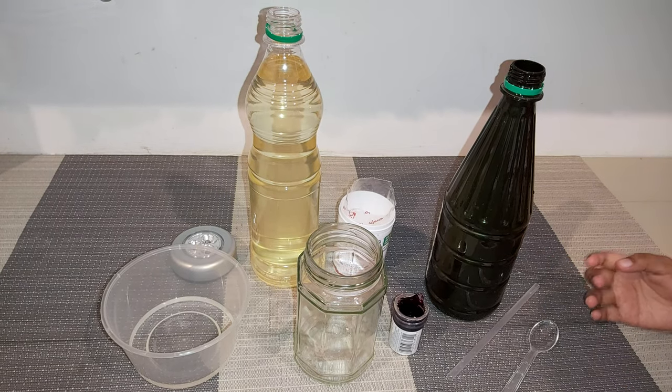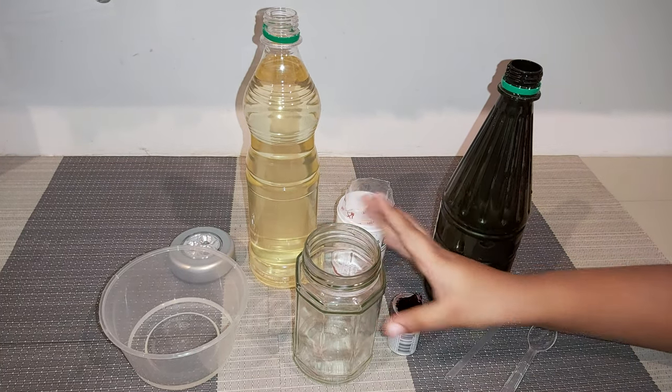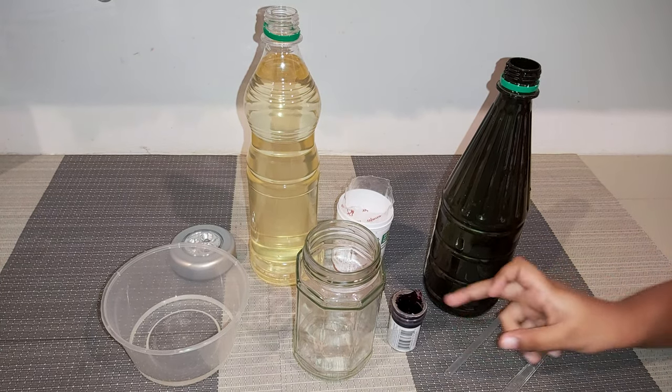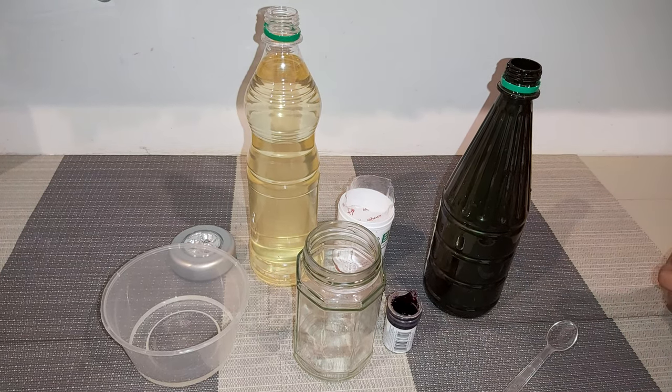Things we need. We need vinegar, oil, a bottle, a spoon, food coloring, baking soda, and a thing to mix with.